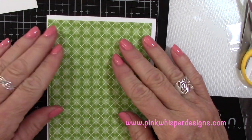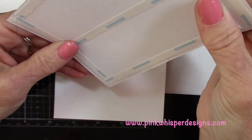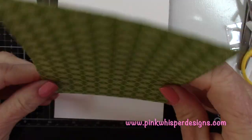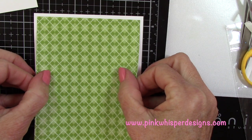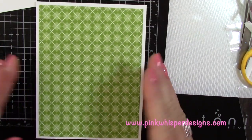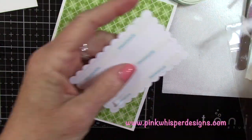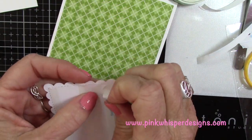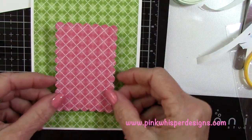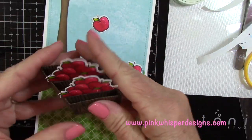Let's work on the front of the card. I'm going to place another green panel on the front of the card, positioning that in place. You could use glue if you prefer — then you get a chance to move it around if you don't like where you put it. Now I'm taking this pink panel and positioning it in the center. Now we've got that ready to go.